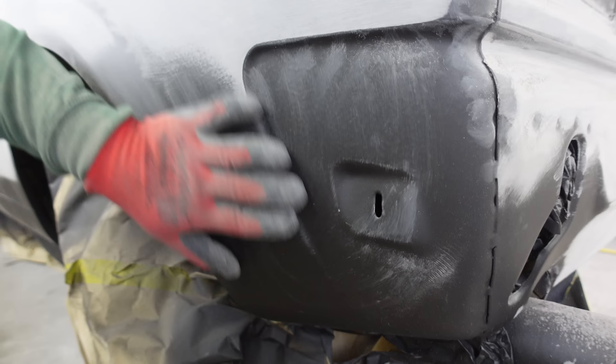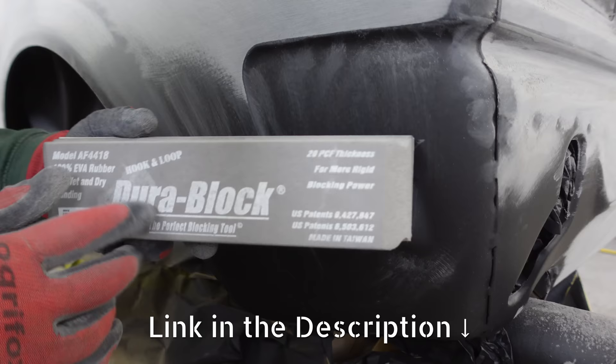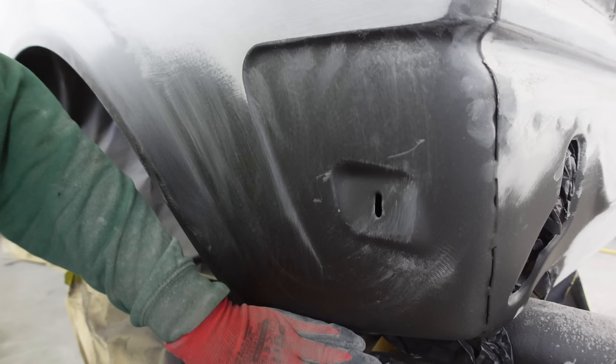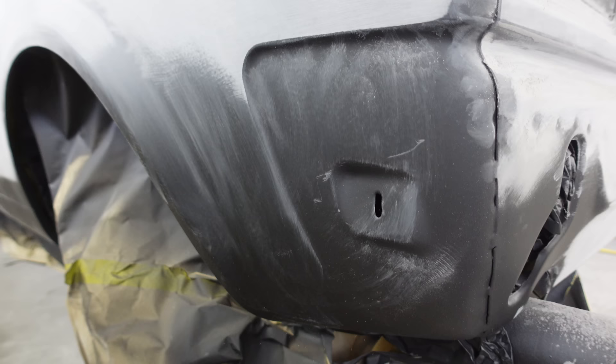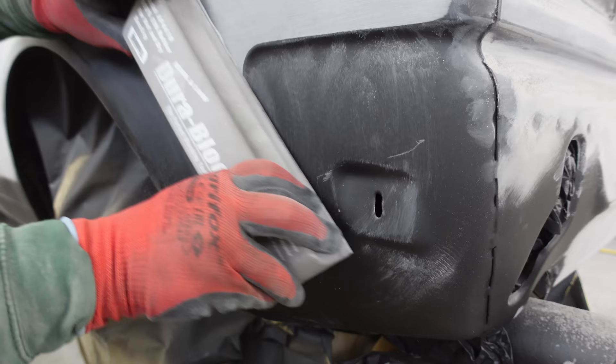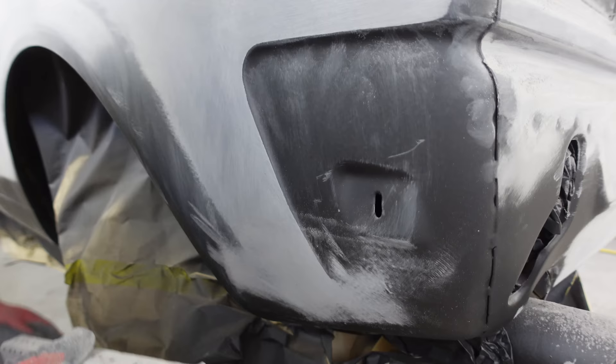Next up we're going to tackle this area here - same dealio. But we're going to be using Dura blocks. These are really good blocks, nice and flexible, great for slightly curved panels. We're going to be using the 240 instead of the 180 because this isn't a flat bit of car, so it doesn't need the aggressive strokes of the 180. We're going to be using a few different styles of Dura blocks to sort out all these little bits and pieces - the Dura block kit is a very handy kit.